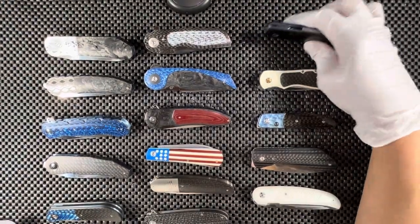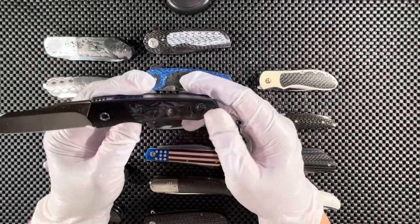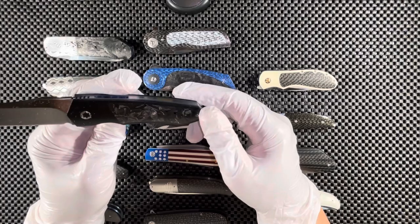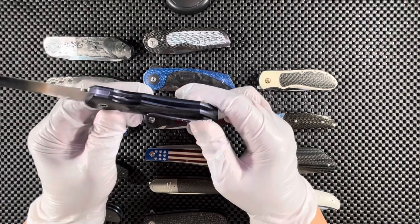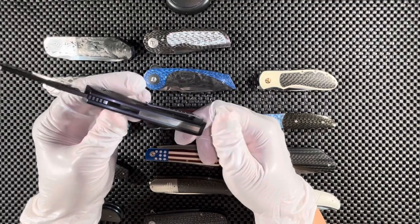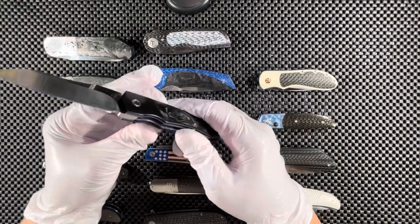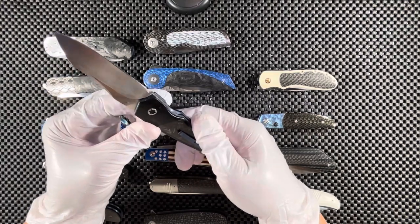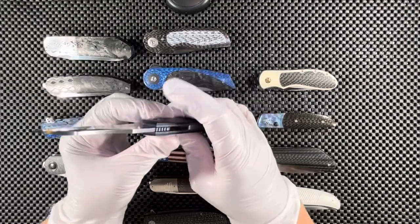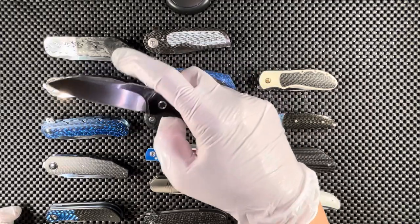Here we have a small knife by John Arnold. We have black marble carbon fiber scales as inlays on zirconium scales — really very nice. I'm not sure what the backspacer is; I think it's just stainless steel. Blue titanium pocket clip. The steel is M390, runs on regular ball bearings, very smooth.